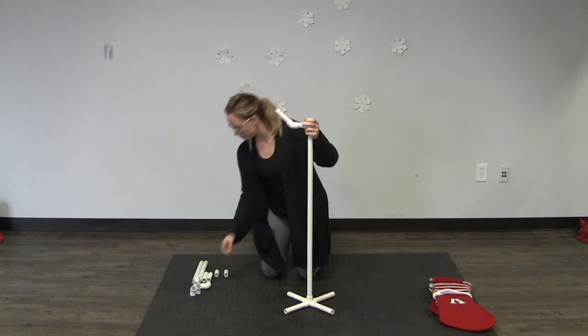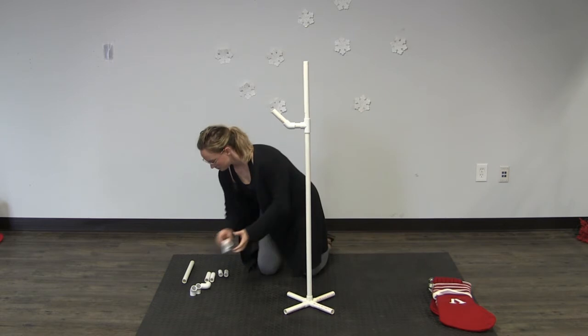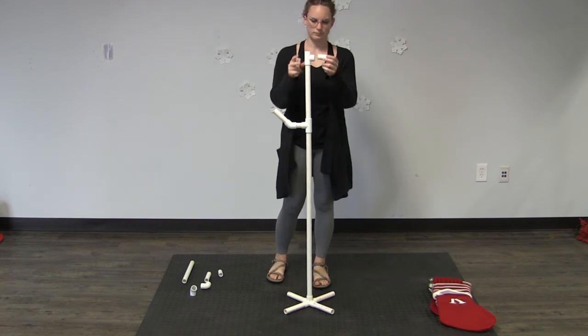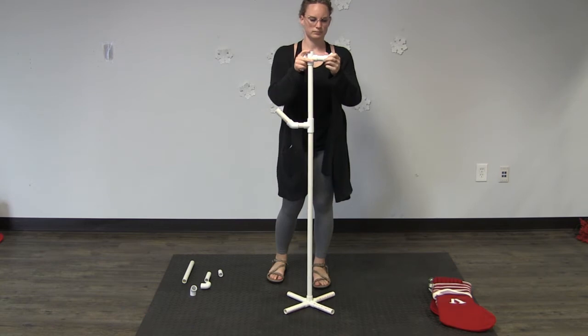Then in the open top slip of your tee you'll place a 12-inch piece. You're going to repeat what you just did — put a tee on top, and then in that open side slip of the tee you'll place a two-inch piece, then put a 45-degree elbow on the end of that, then a four-inch piece on the end of that.